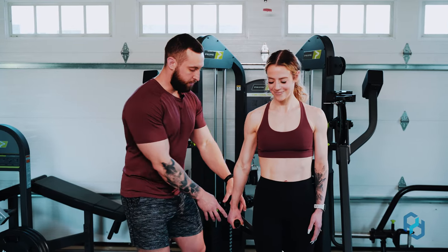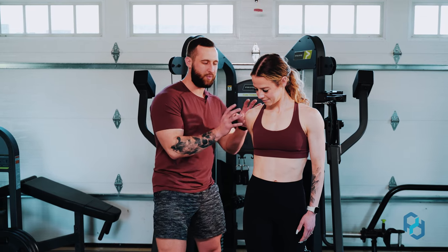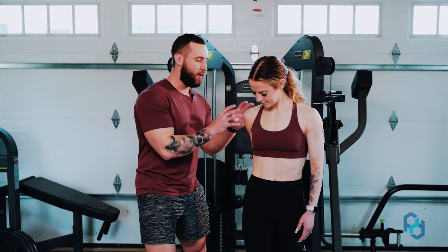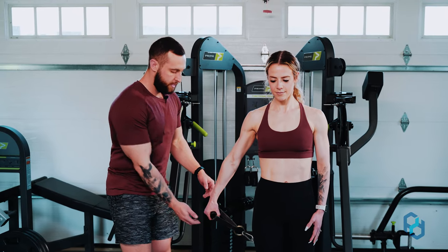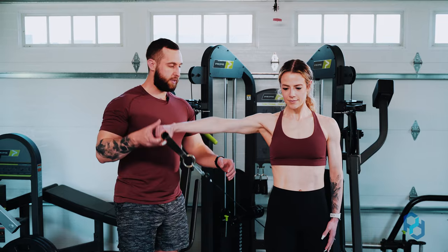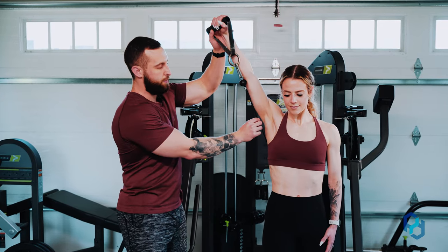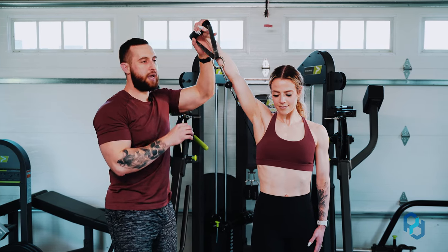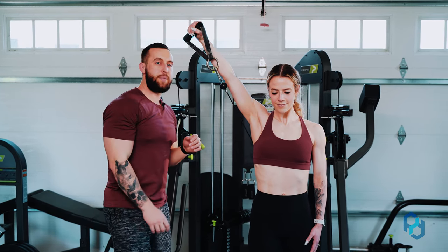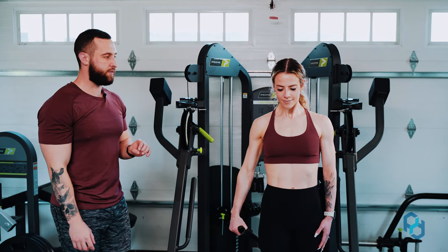We do not want this cable just hanging out behind her, as that creates momentum and puts strain on the shoulder ligaments. We want to get it to her side. From here, she's going to raise that arm in the scapular plane, drive up, and at the top position the cable should run through her shoulder, elbow, and wrist — perfectly in alignment to maintain tension on the medial delt specifically. Sue will now give three repetitions so you can see it in real time.